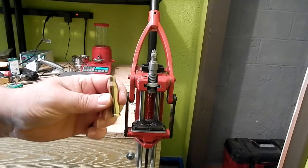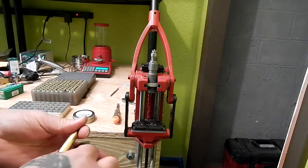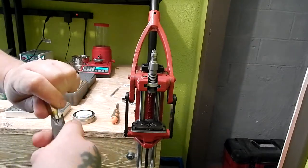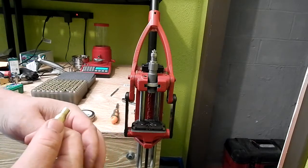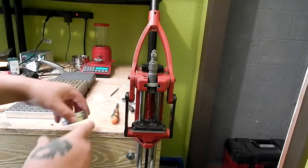For new brass, always go ahead and deburr and chamfer them. These usually don't have too bad of burrs on them, but there's enough there that when you go to seat the bullet you're going to peel some copper off, so go ahead and do it.